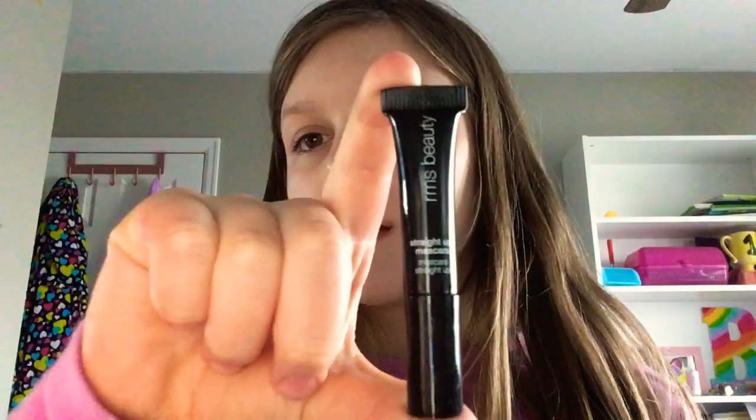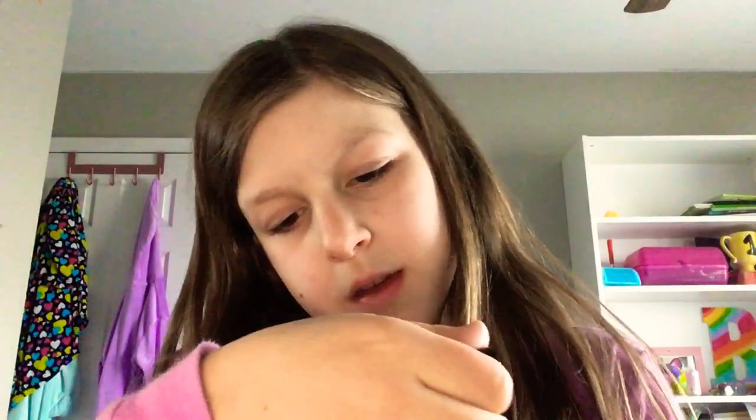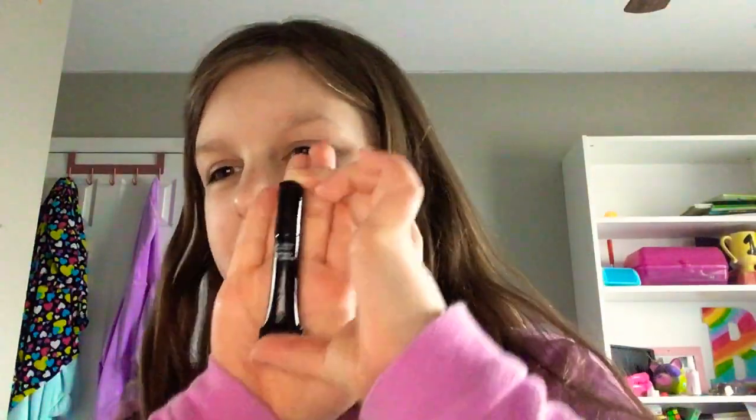Hey guys, you need to try this RMS Beauty mascara. It looks tiny — and it is! This is the sample size that came in the mail.